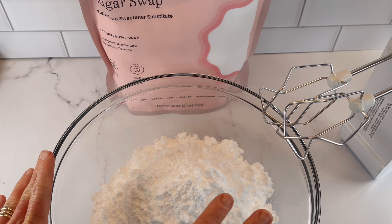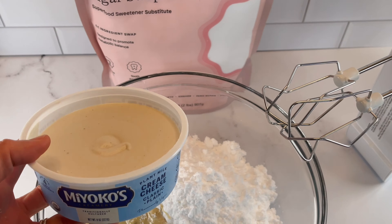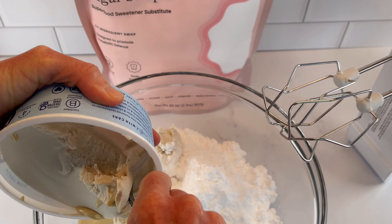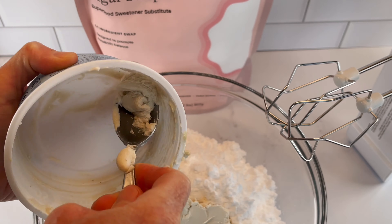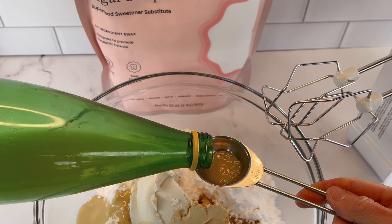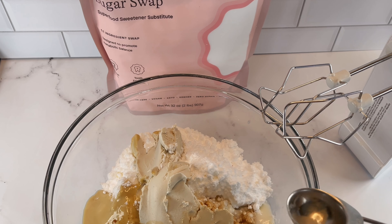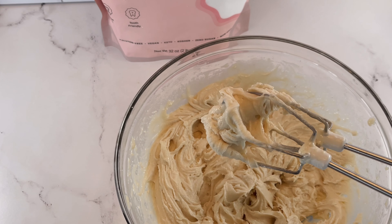We'll make our frosting by placing four cups of powdered sugar swap into a large bowl, then adding one third cup of well-stirred room temperature butter swap. Then we'll add an entire eight ounce container of Miyoko's or other plant-based cream cheese — regular cream cheese will work just fine too. I like the Miyoko's brand because it's cultured and has the tang that cream cheese should have, and it blends up really well into a frosting. It's made out of cashews. I'm going to do a couple pinches of fine sea salt, about one teaspoon of vanilla extract, two tablespoons of lemon juice — fresh is best, but organic lemon juice works too. Start with one tablespoon of plant milk, then slowly add more as needed to get a nice creamy thick frosting consistency. This looks perfect and it's ready to spread on my cooled carrot cake.